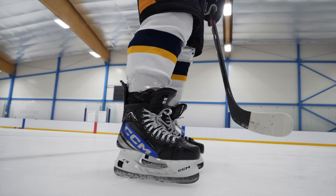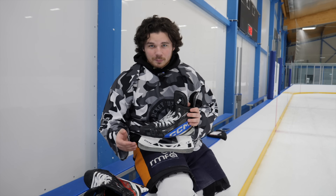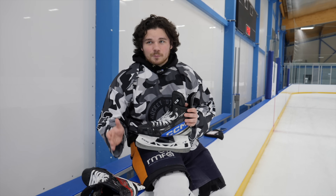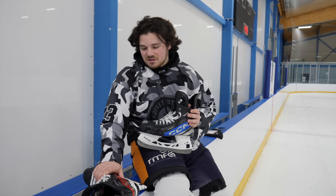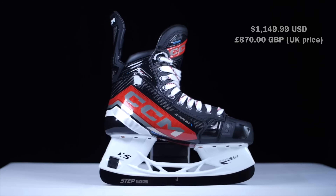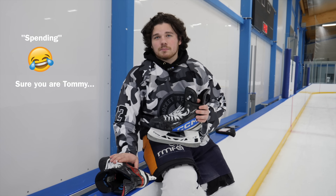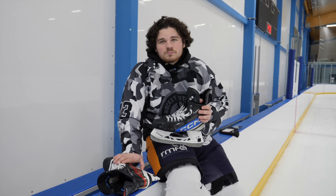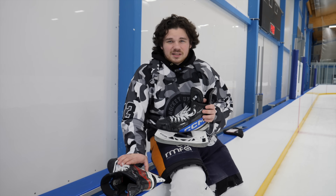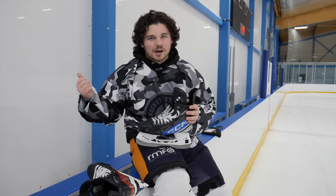The main question is: is custom worth it for me? Absolutely. Otherwise I'm spending around $800 on retail skates every six months, getting through two pairs a year. My old custom pair are still going, and we got those well over six months ago. So for the investment, customs make a lot more sense for how I play.